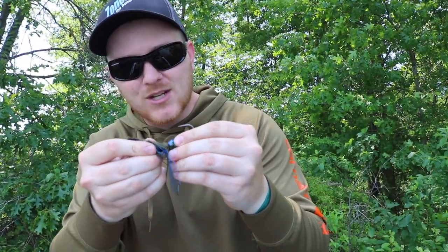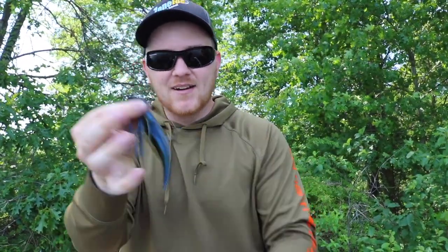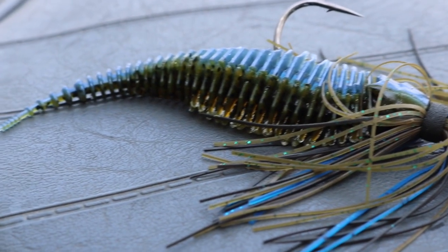The third method we're going to do after we rig this one up and catch a fish on it is not a reaction bait — so stick around for that. But right now we're going to put this on the back of this little Thunder Cricket and go try to catch another fish on it. Same little rigging method as the swim jig — just slide that on there and you've got yourself the perfect little chatter bait trailer.